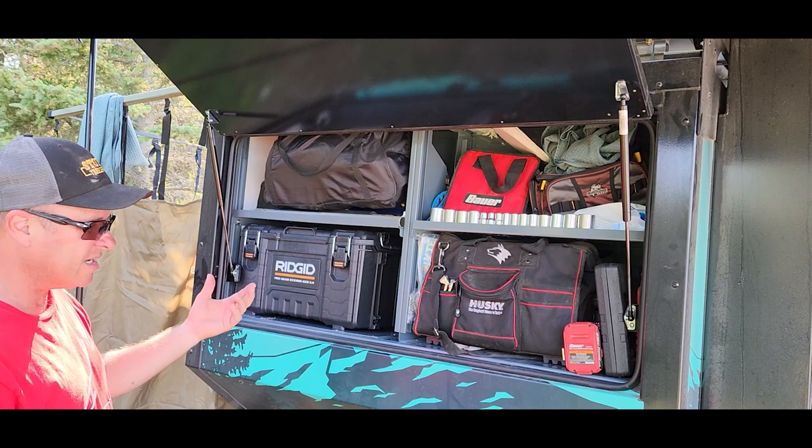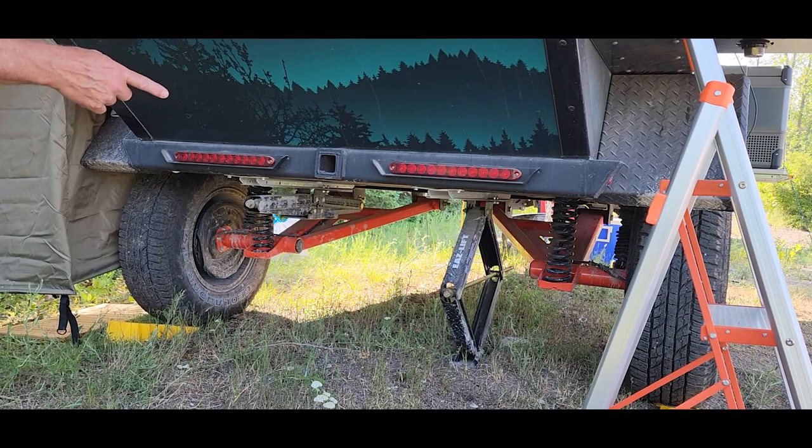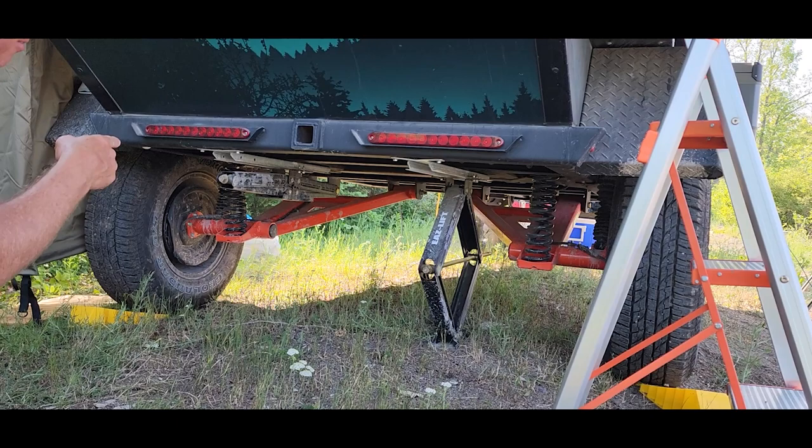We got our leveling system down here and I just got it going up on one side. This trailer has the 21-inch independent rear suspension on it — that was an upgrade that I bought for it and it really makes a difference. We pulled it down a great big trail getting in here.